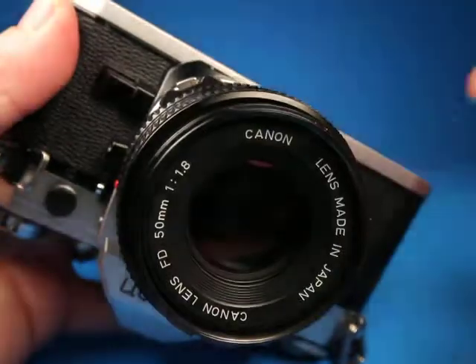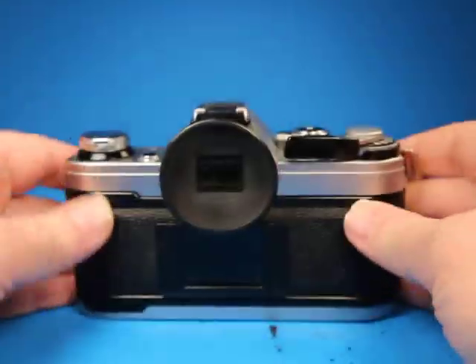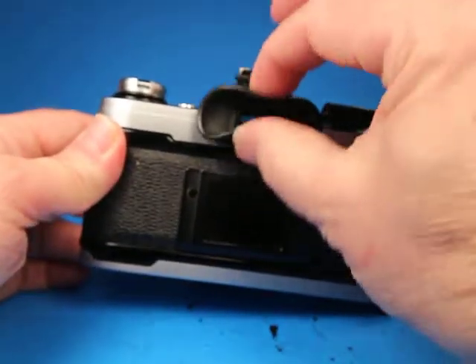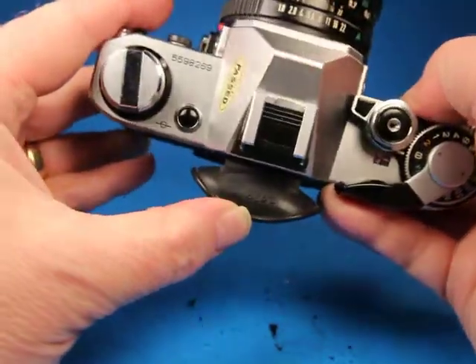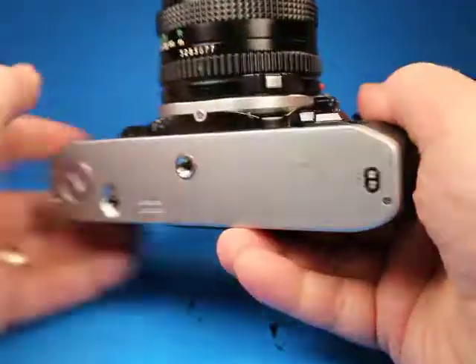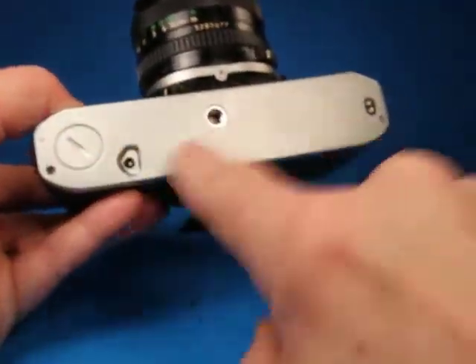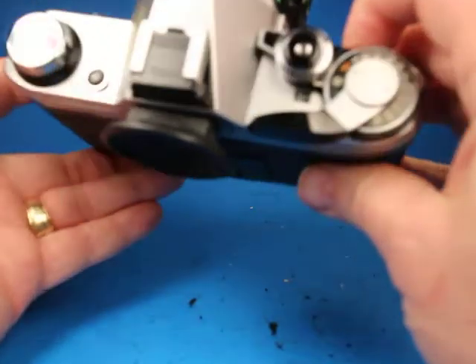We'll mount the lens back on — just line up the red dot, rotate it until the little button pops out. If we look around the back, this one has the eye cup and it's still soft and pliable, so that's still in good shape — it is the Canon brand. The bottom of the camera is quite nice, a little bit of scuffing but not a lot, and no numbers scratched into it anywhere, so that's nice.